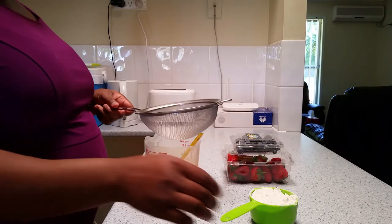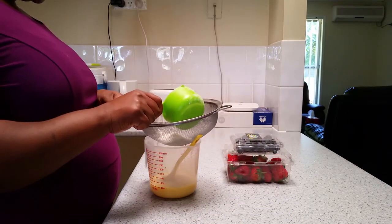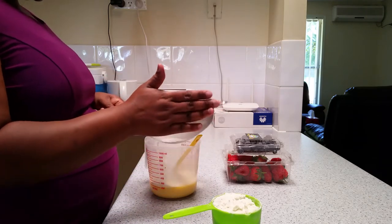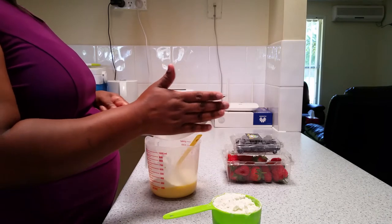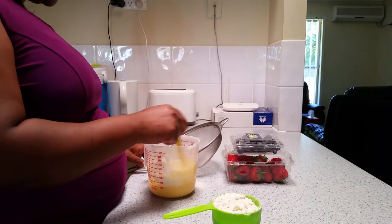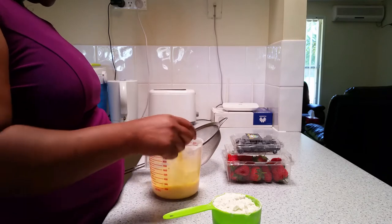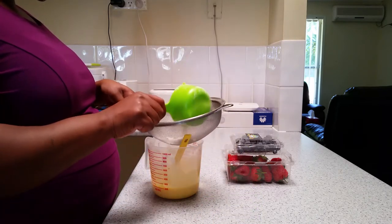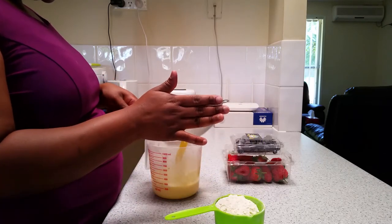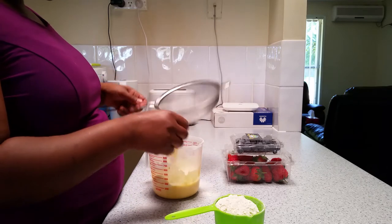Now I'm going to add some flour, but I'll add it a little by little until it's thickened to the right consistency. This is where I'm sifting it to make sure there are no lumps.